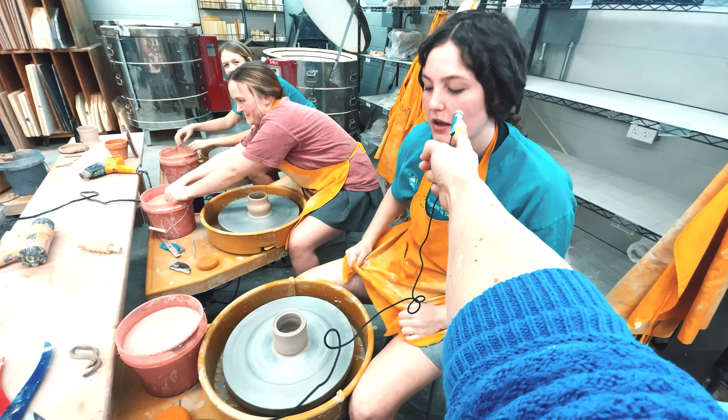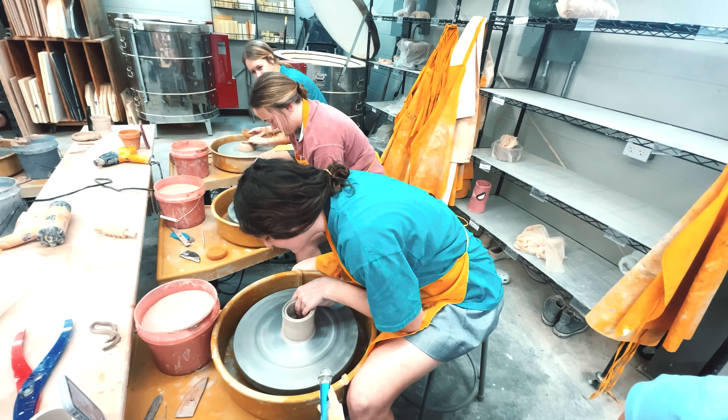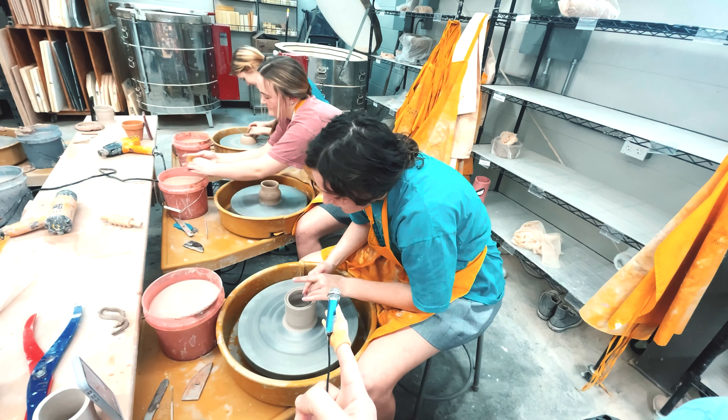What are you making right now? Tumbler. Can you show us how to do it? I'll try. Ready? Yep. See, you gotta go like this, and then compress your rim.